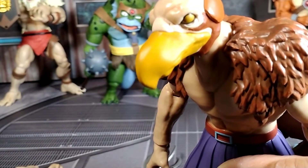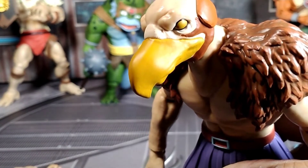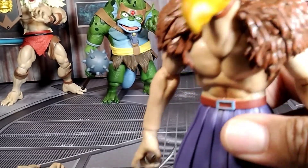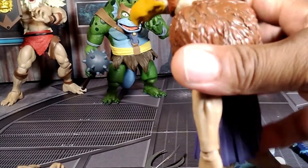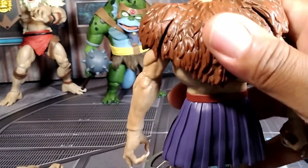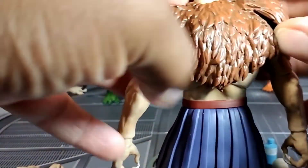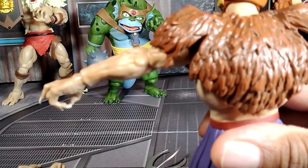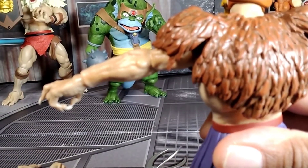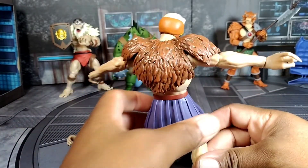You can kind of see the pupils on this one too — not sure how well it's showing up on camera. You can see the fur that's on him. Pretty good rubbery texture. It has these pieces here so you can move the arms up without any hindrance.